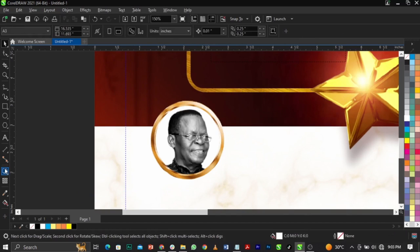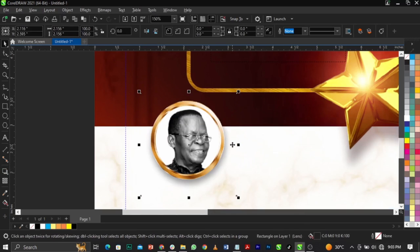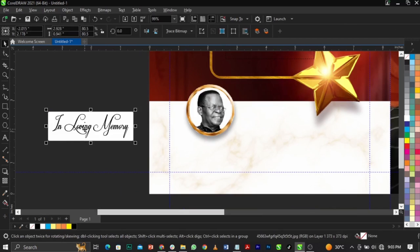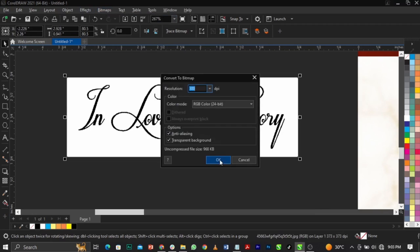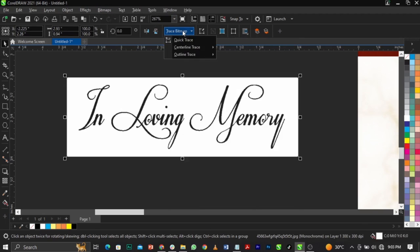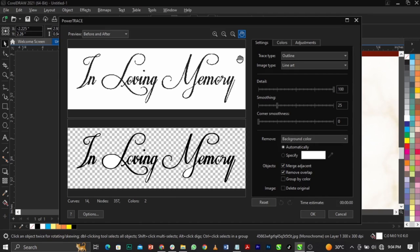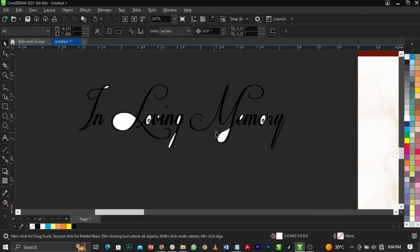Give it a shadow — a very light shadow. Break the shadow apart, bring it down. I want to write something like 'In Loving Memory' — I downloaded this font. You can check Google. Extract this by going to Bitmap, select Mode, select Black and White, click OK. Go to Trace Bitmap, Outline Trace, Line Art, and wait for it to load. While it's loading please subscribe to this channel. Click OK, delete the one you don't want, highlight this, ungroup it, delete every white particle you're seeing — they are not useful.